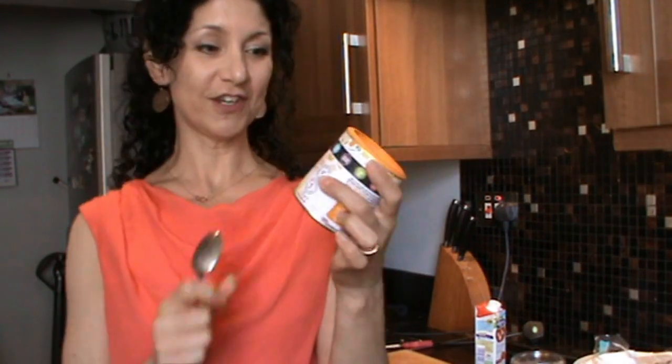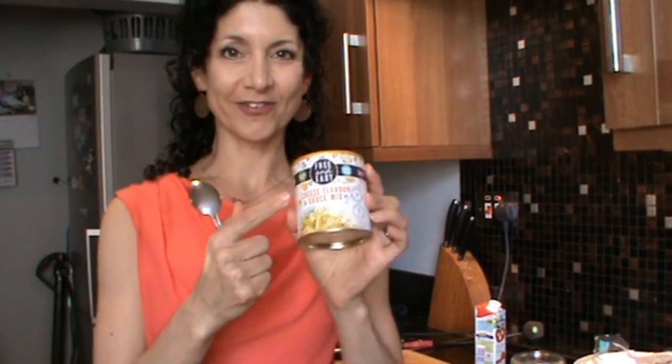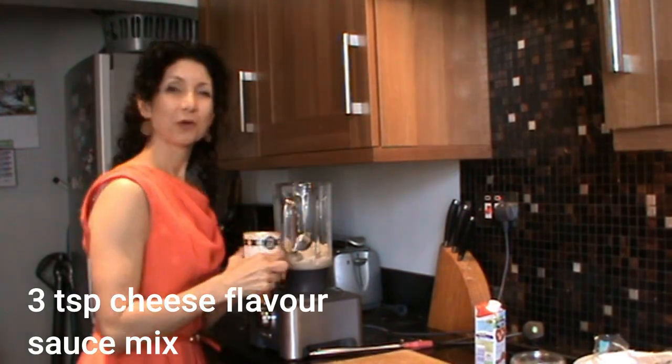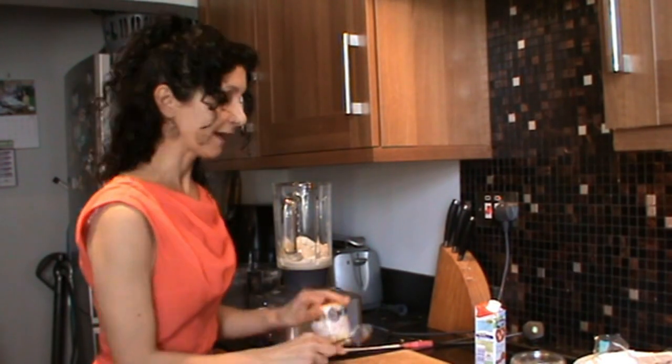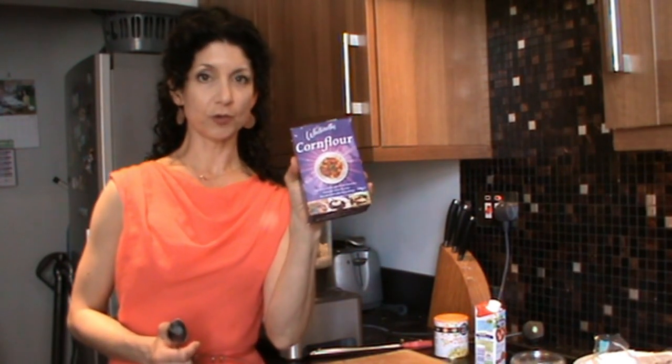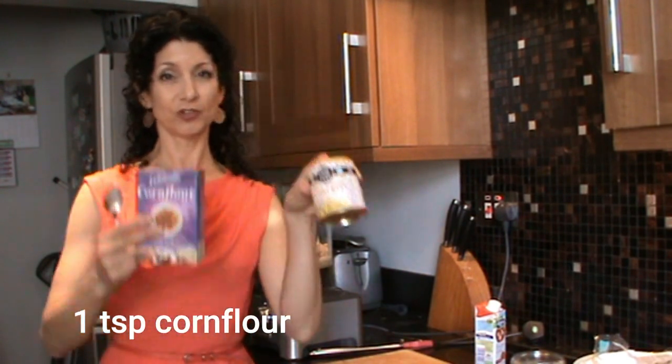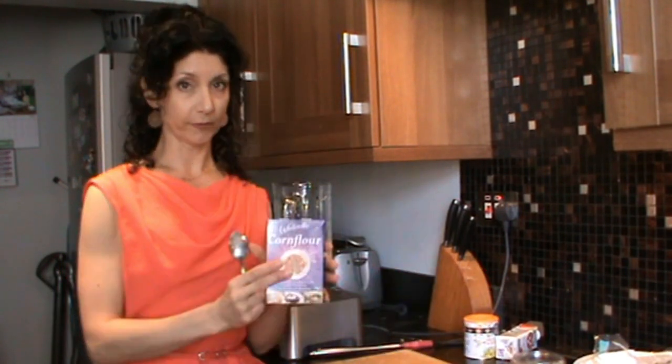And now the secret ingredient - the cheese flavoured sauce mix. Not only does it give it a nice cheesy flavour, it also helps to bind the mixture together. I'm going to add about three teaspoons of this. Don't worry if you can't get any of this - you can do it without. You just need to use a little more of the next ingredient. The final thing I'm going to add is one teaspoon of cornflour. If you didn't find any cheese sauce mix, then you'll need to use about three or four teaspoons of cornflour.